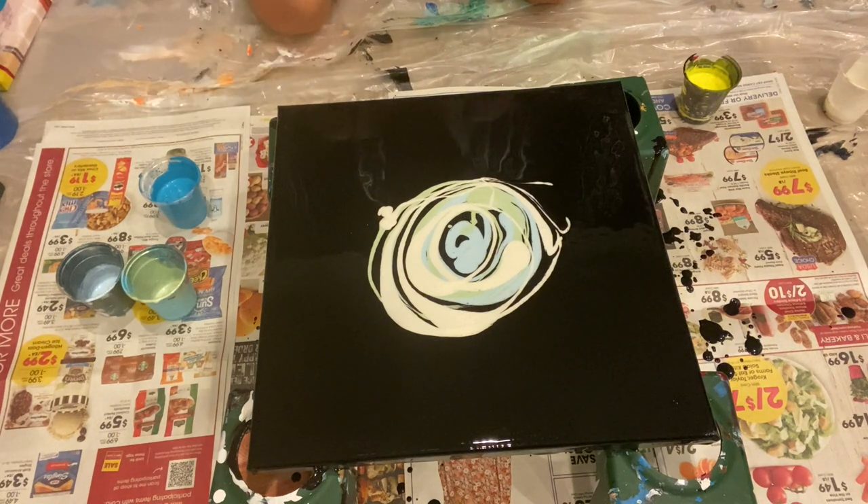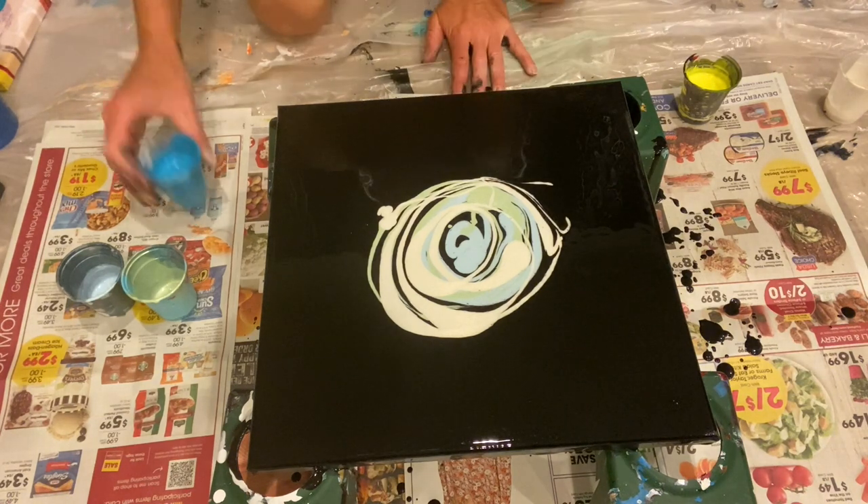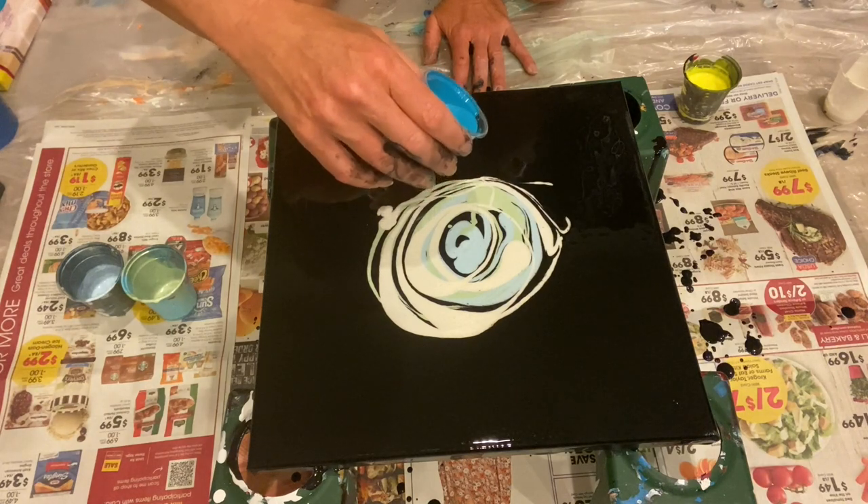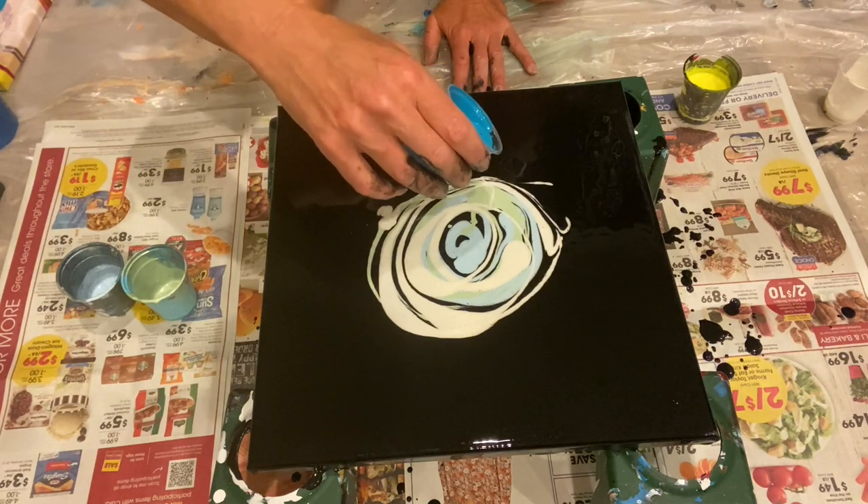I hate painting at night, you guys, because I hate the glare — I feel like I'm going crazy. I have three different micas. I have this turquoise color.